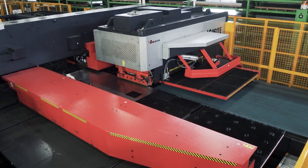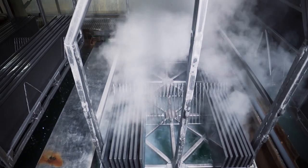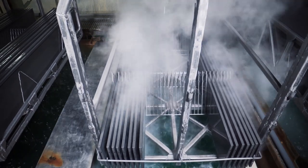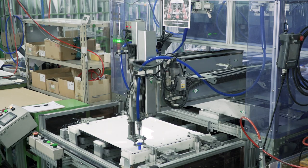Since our founding, we have focused on enamel and improved the techniques for its manufacturing. We contribute to the advancement of an ideal life for our customers with the highest quality of enamel.